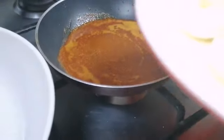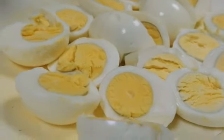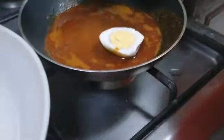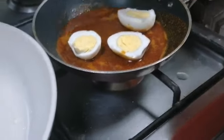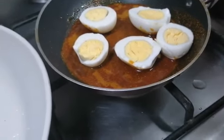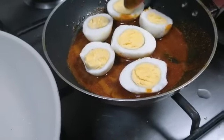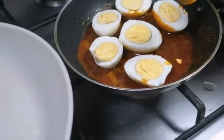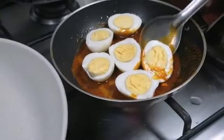Now we have cut the eggs into two halves. We have to put the eggs in this masala and shallow fry them. The masala should stick on the egg.